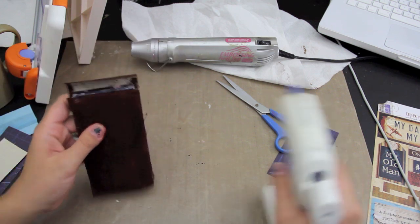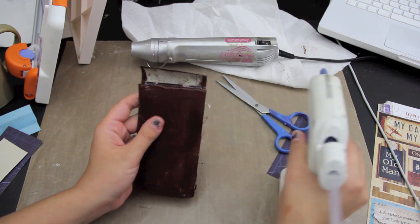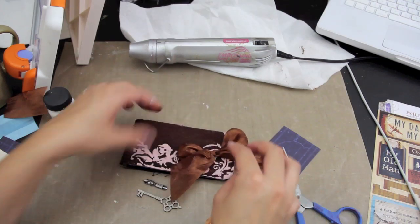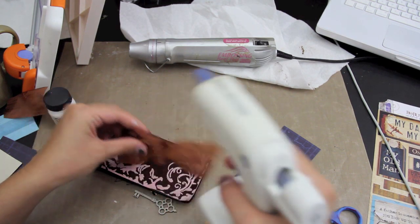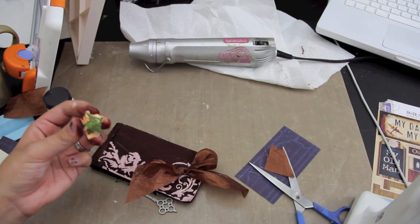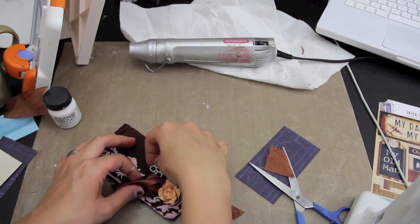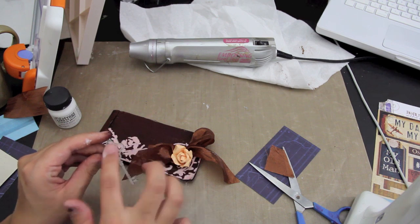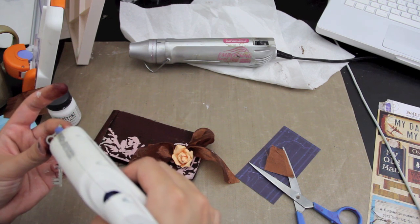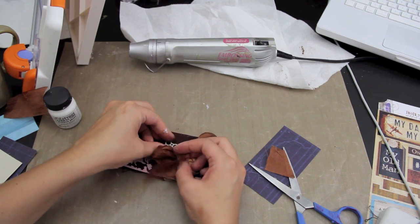There we go. And then hopefully I'm in camera. A little bit on the back here. So I'm going to add that there, just on the end like that. I'm going to add a little flower, just right there. And I think I'm going to add the key. I'm going to leave the key just as it is — I'm not going to stain it or anything. So I'm just going to add some glue and then add it kind of behind there, just like that.